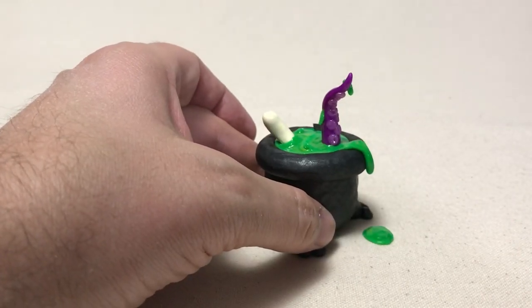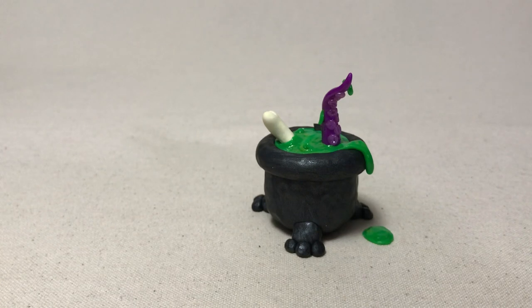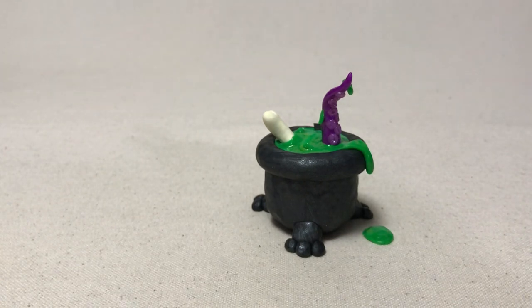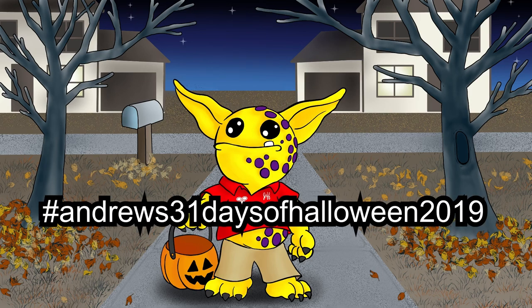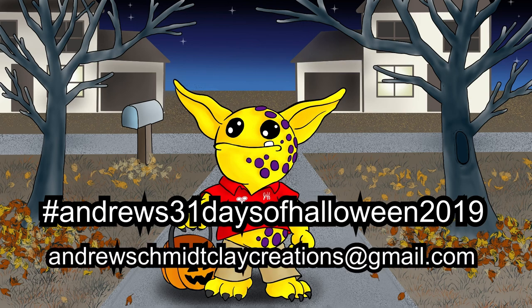I think it'd be fun to do different ones of these — little animals, an eyeball, all the creepy things a witch would throw into her brew. I hope you enjoyed today's video. I do have playlists down below for all of my 31 Days of Halloween so far. Thanks for watching and remember, never stop creating! If you'd like a piece of your Halloween artwork featured in my final 31 Days of Halloween video, hashtag Andrews31DaysofHalloween2019 on Instagram or email andrewschmeckclaycreations@gmail.com. Deadline for submissions is October 26th, one submission per artist.